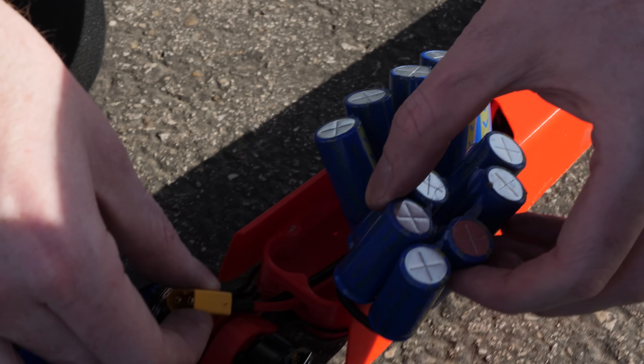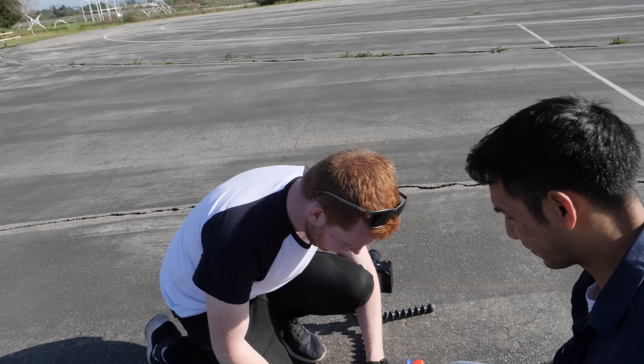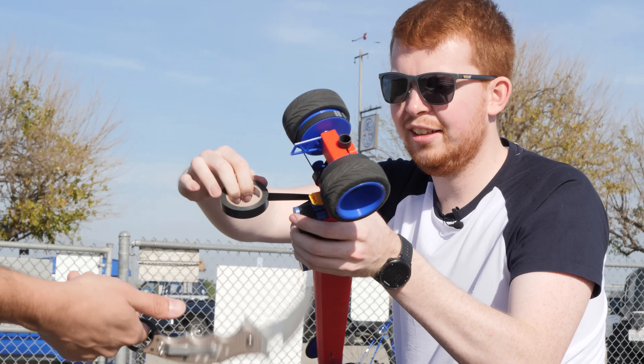I'm just scared that these are going to explode at some point. They're not going to explode. Well, if they're shorted they do.